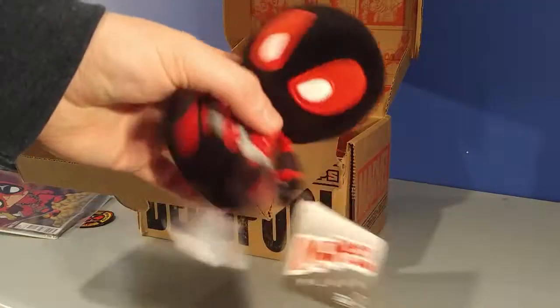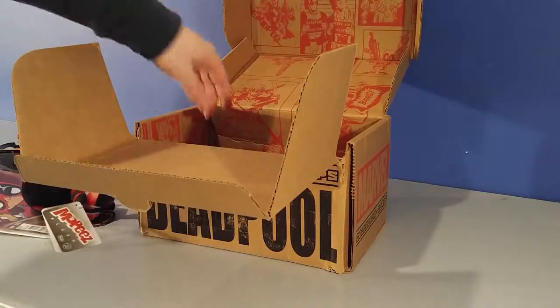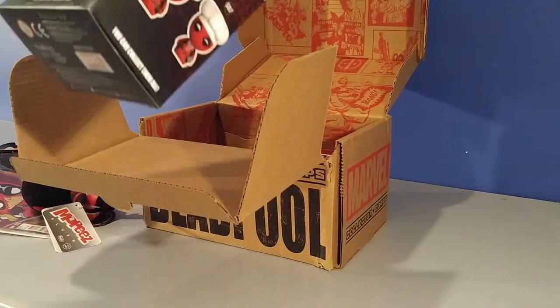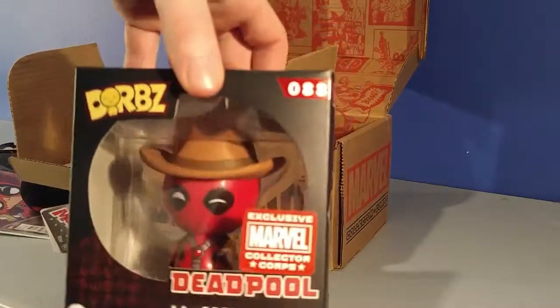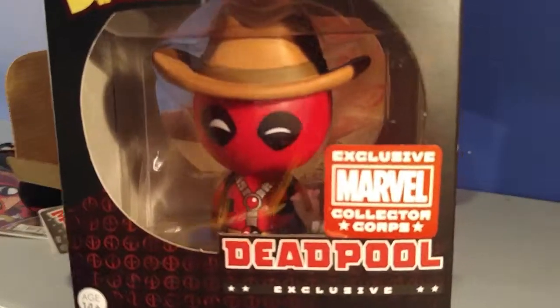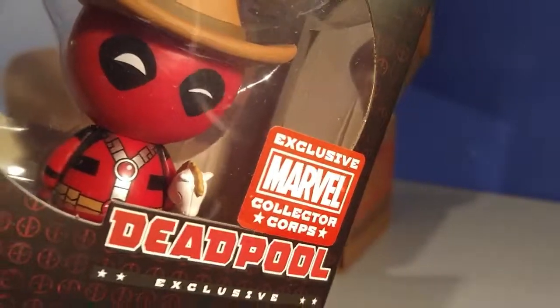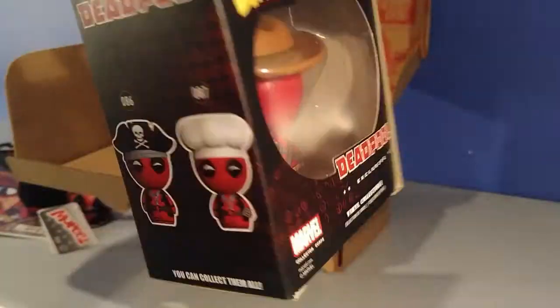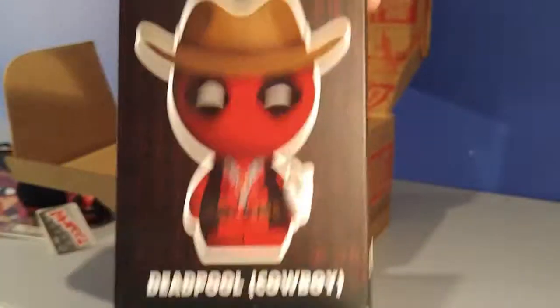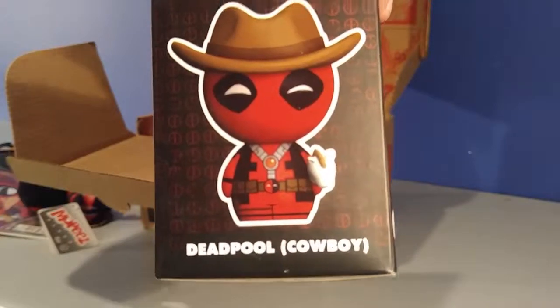You got a little plush toy Deadpool — it's just a little plush toy, that's cool. We got a Dorbs Deadpool figure. It looks like he's got a hat and like a horse thing — he's like a cowboy. Here we go, Deadpool cowboy.